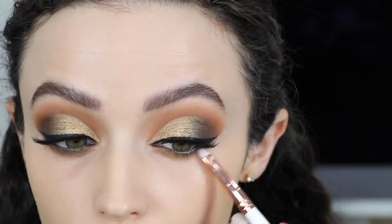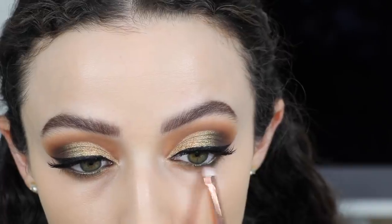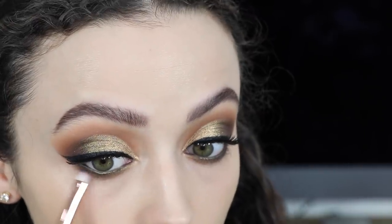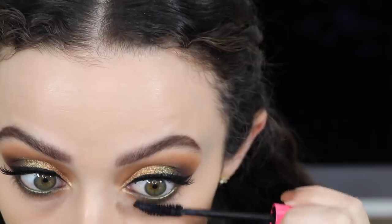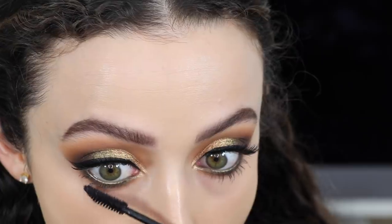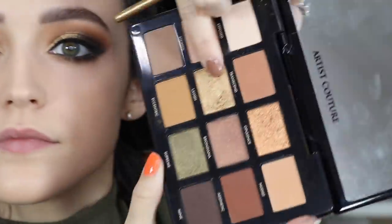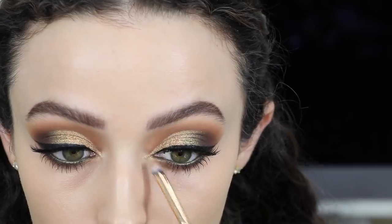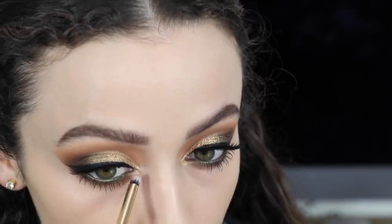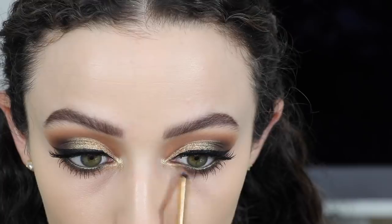To make things even smokier, I took a bit of the Mink shade and buffed that right directly under the waterline to deepen up the look, then topped it off with some mascara. For my inner corners I took the shade Lavish and just popped that on with a little pencil brush — I love this color in the inner corners, it's so pretty. I also dragged some of that shade along my lower lash line as well.